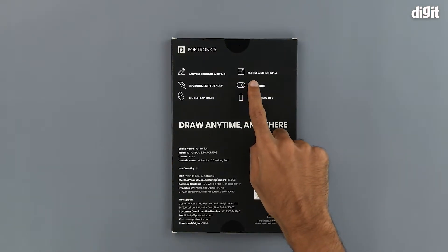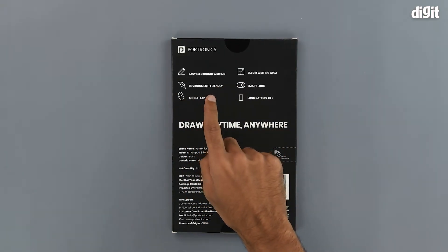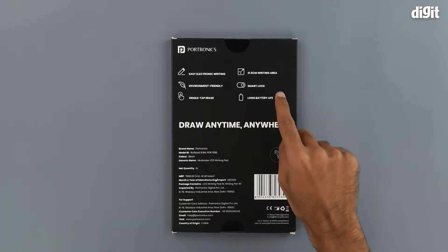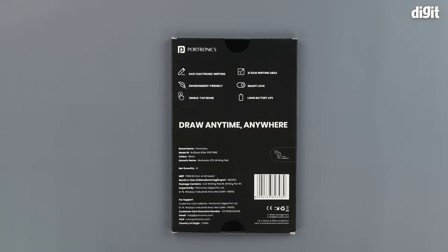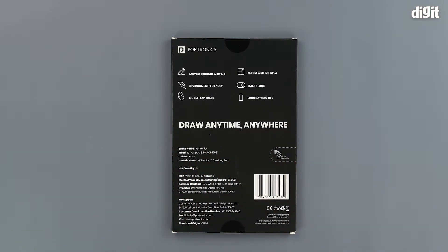It has a 21.5cm writing area. It is environmentally friendly because you are using less paper. It has a smart lock which will basically lock whatever you have written on the slate. It has a single tap erase function and a long battery life. We can also see a slogan saying 'draw anytime anywhere.'